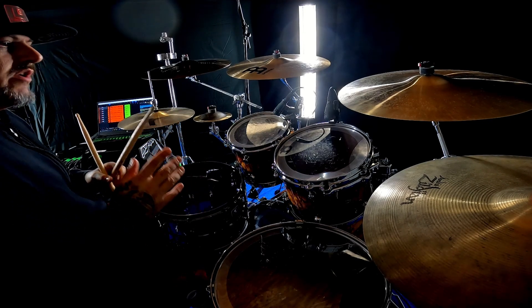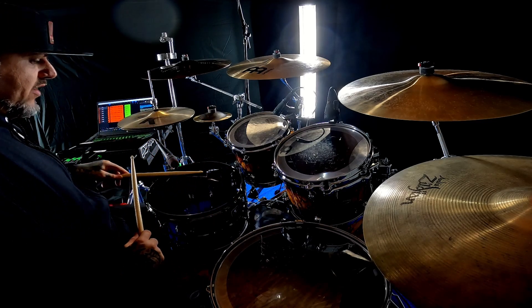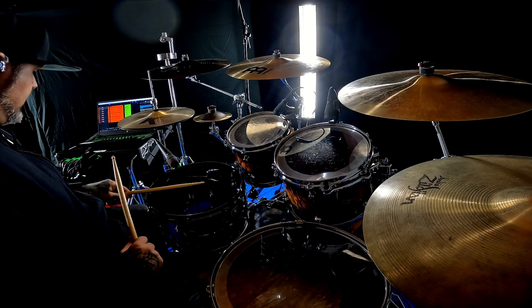Then you've got what pretty much every rock drummer and metal drummer does, which is they will hit the head and the rim at the exact same time.